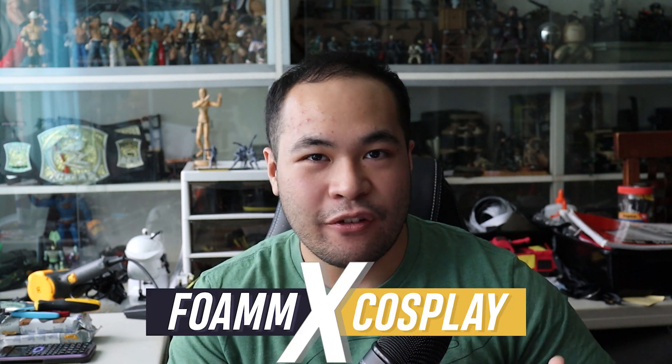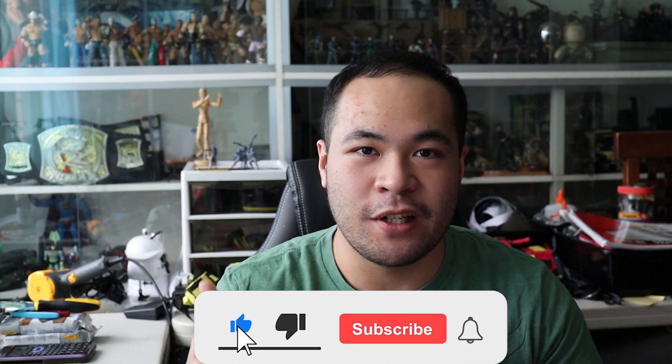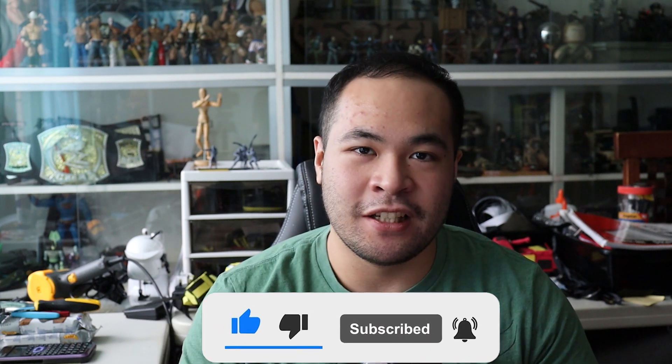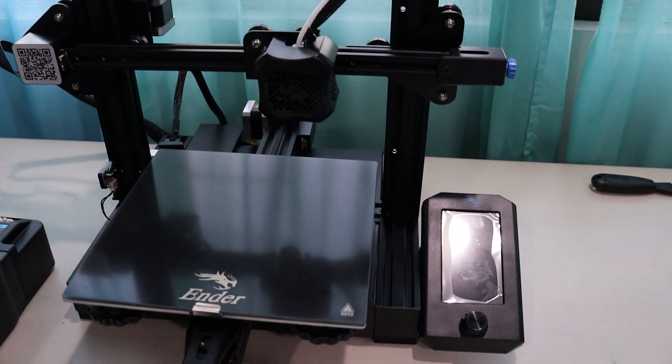What's happening internet, welcome back to my channel. My name is Adrian, aka Foamx Cosplay. I make a lot of cosplay tutorials, fan films, movie and TV reviews, fitness and fandom, and everything in between. Today we're going to go over my first 3D printer, which is the Creality Ender 3 Version 2.